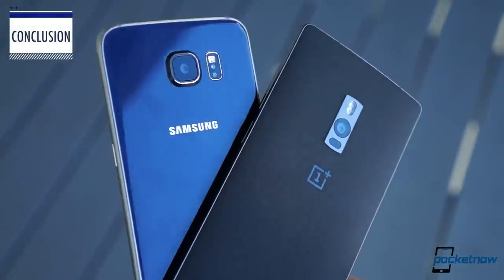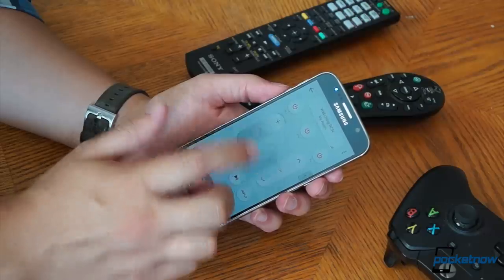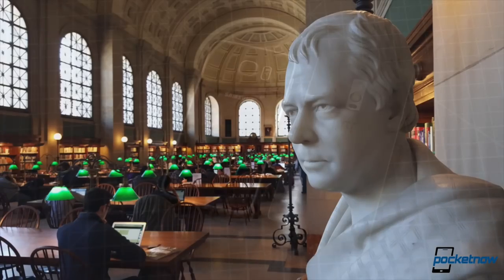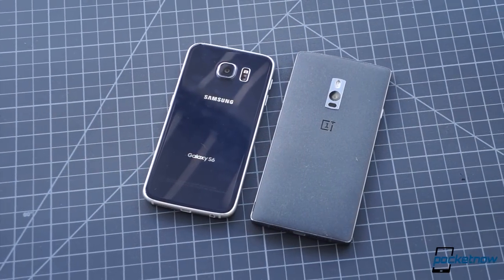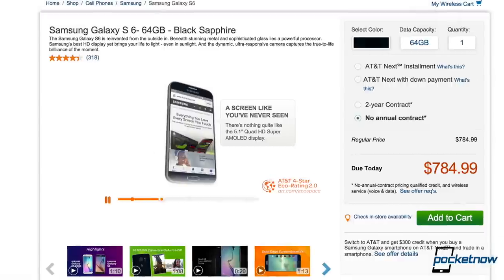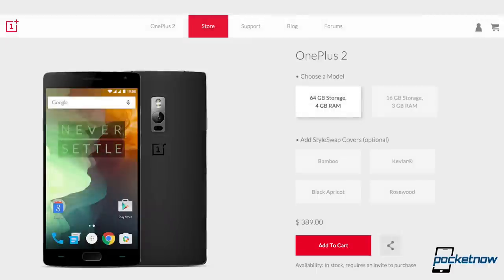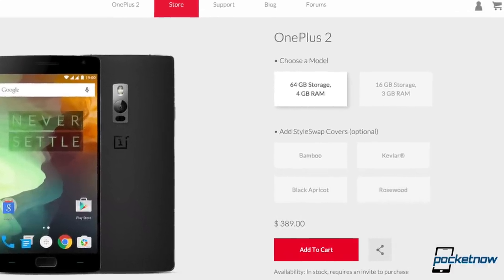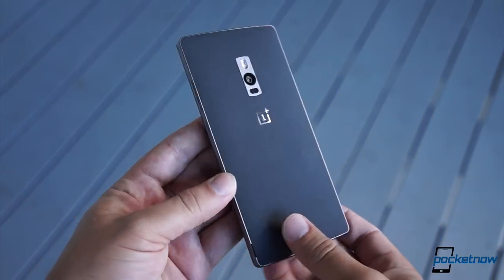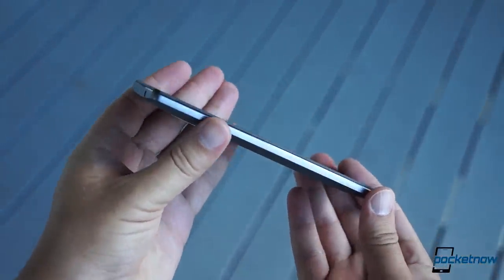In my opinion, the Samsung Galaxy S6 is, on the whole, the better device. From display to fit and finish, to hardware features, storage options, and preliminary image quality, it's got the OnePlus 2 beat. But of course it does — even after the recent round of discounts, the Galaxy S6 retails for an average of $300 more than the OnePlus 2. Given that massive difference in cost, the fact that this boutique handset even gets close to Samsung levels of quality, and even outdoes it in some corners like battery life, is a testament to OnePlus.